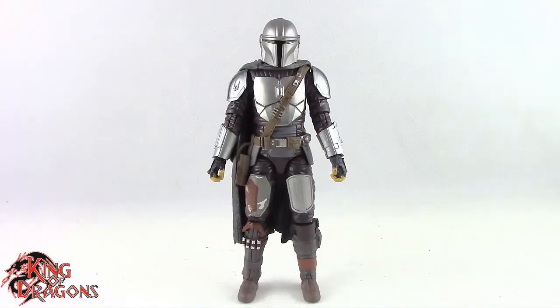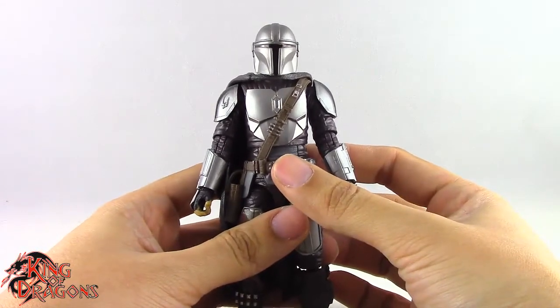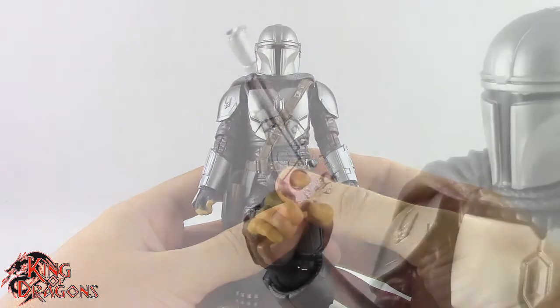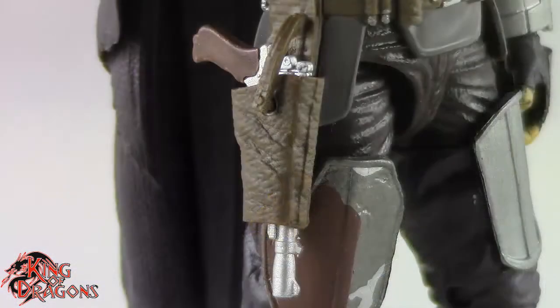Here we have the Mandalorian posed and out of the packaging. Before we take a look at the figure let's actually take a look at his accessories. Mando here does come with three accessories. We do get his blaster which does fit into his right hand really nicely and it does fit into the holster as well.